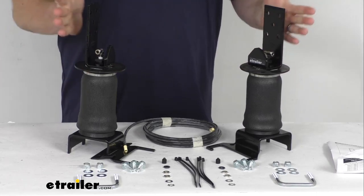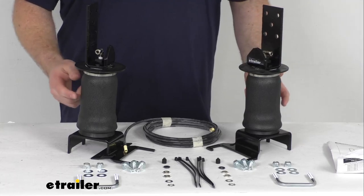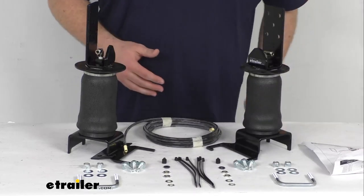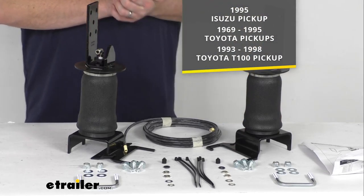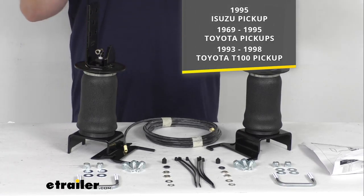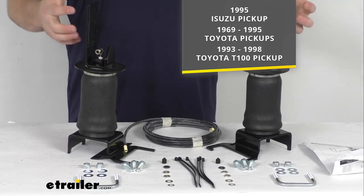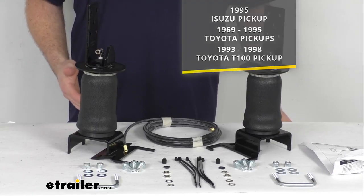These will install between your vehicle's frame and the leaf springs. You get the two air springs and the mounting brackets, as well as the tubing, hardware, and instructions to get them all installed properly. These mounting brackets are designed specifically for your 1995 Isuzu pickup, your 1969 through 1995 Toyota pickups, and your 1993 through 1998 Toyota T100 pickup. If you have any of those pickups, it's going to be a very simple installation.